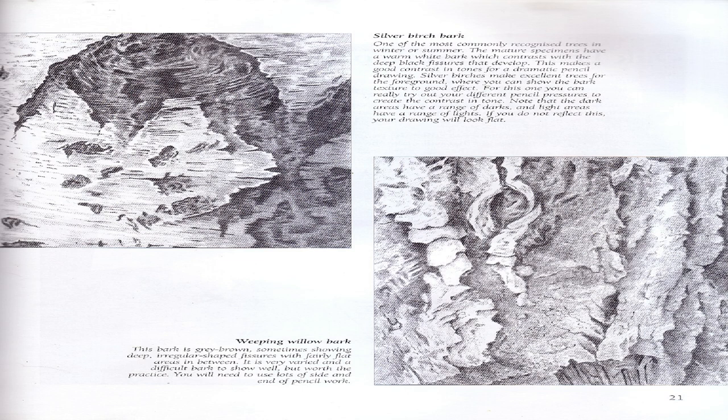Dark areas have a range of darks and light areas have a range of lights — if you do not reflect this, your drawing will look flat. Weeping Willow bark: This bark is gray-brown, sometimes showing deep irregular-shaped fissures with fairly flat ridges in between. It is a very varied and difficult bark to show well, but worth the practice. You will need to use lots of side-and-end pencil work.